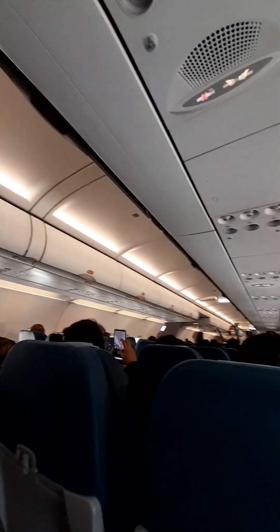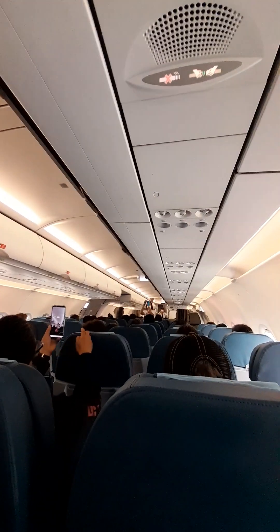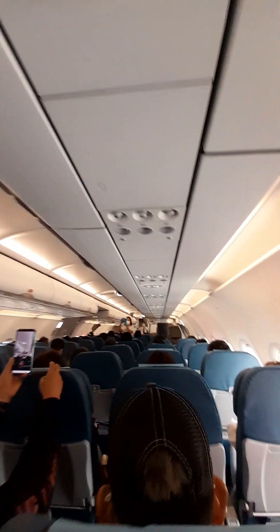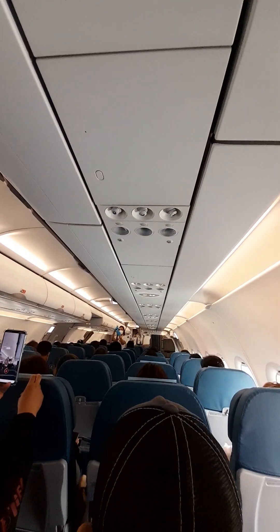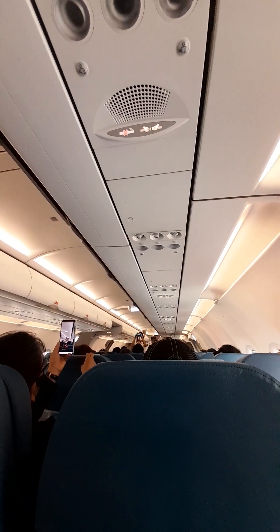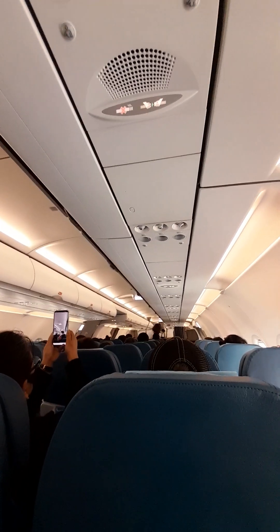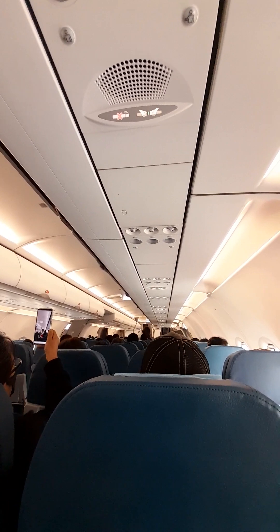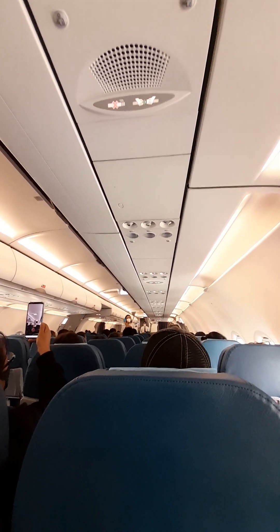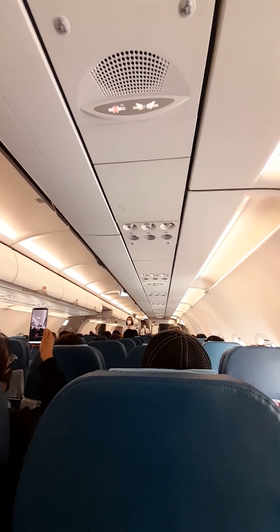To fasten your seatbelt, push the ends together. To tighten, pull the loose end of the strap. To loosen, tilt the buckle and pull. To unfasten, lift the top of the buckle and pull the free end to release. If you are with an infant, fasten your seatbelt and wrap your arms around your infant's waist.